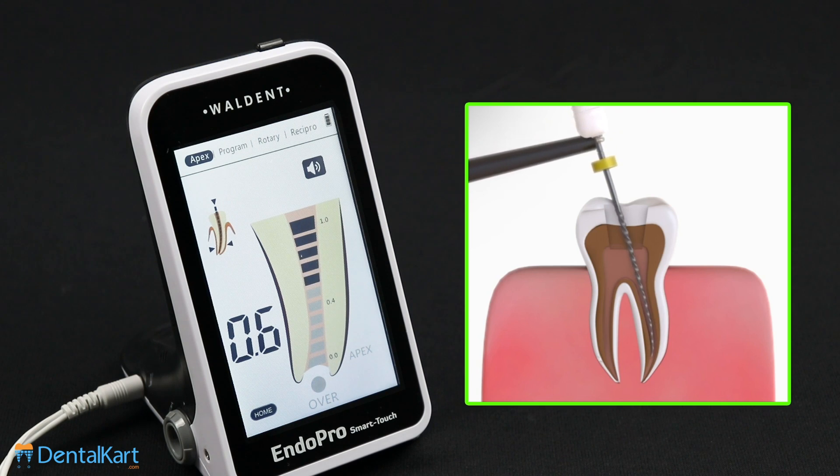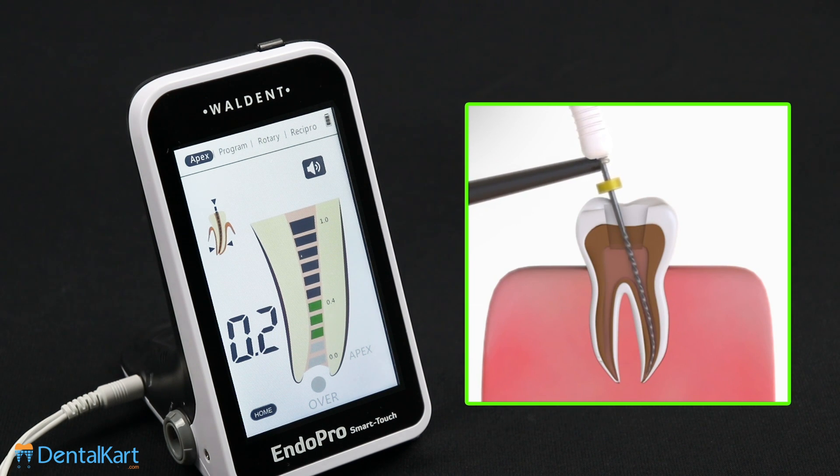When the file is far away from the apical foramen, the blue indication bars are displayed. When the file is near the apical foramen, green bars are displayed. When the file extrudes the apical foramen, red bars are displayed.